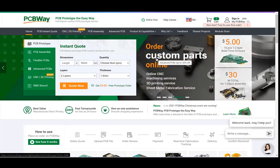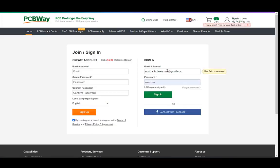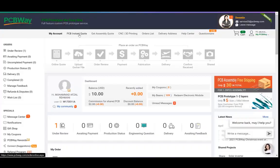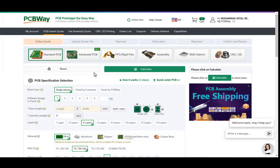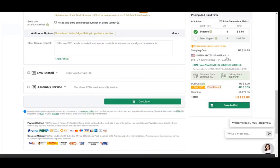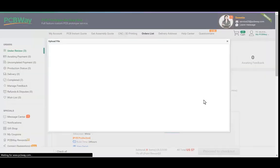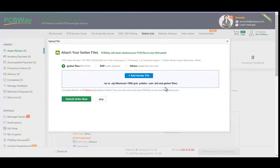Visit the website and click on the sign in button, create your account, and then click on PCB instant quote. Fill in the specifications like dimension, quantity, number of layers, and colors, and then click on the calculate button. Select your country and shipping method, and finally just upload your Gerber file and place your order.